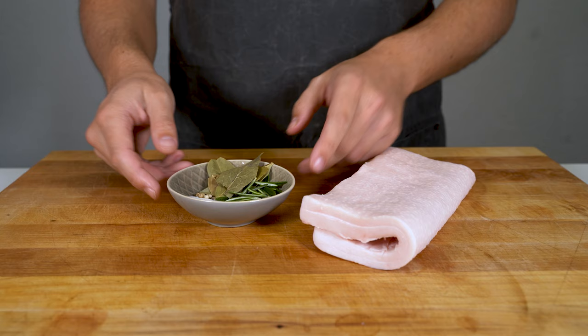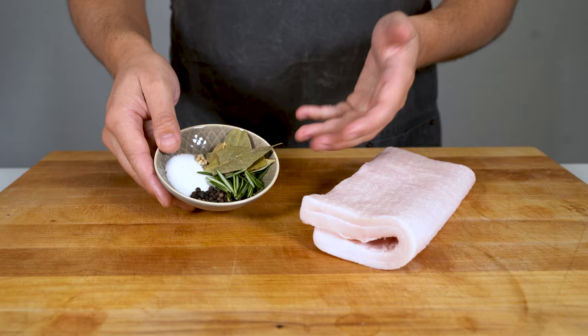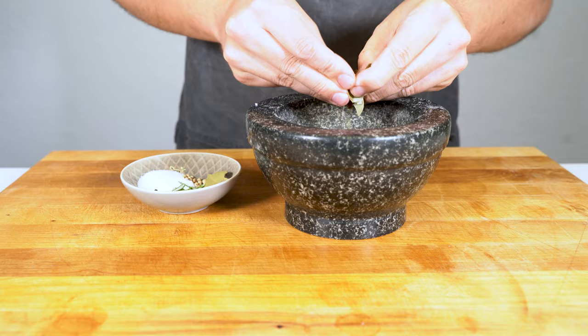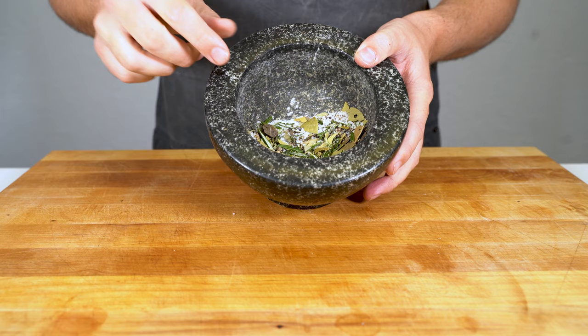We need white pepper, salt, cure, black pepper, rosemary, and some bay leaves — and that's everything. First crush the bay leaf, then add all the spices and the salt into a mortar and crush it. It doesn't need to be super fine; it should look a bit like this.